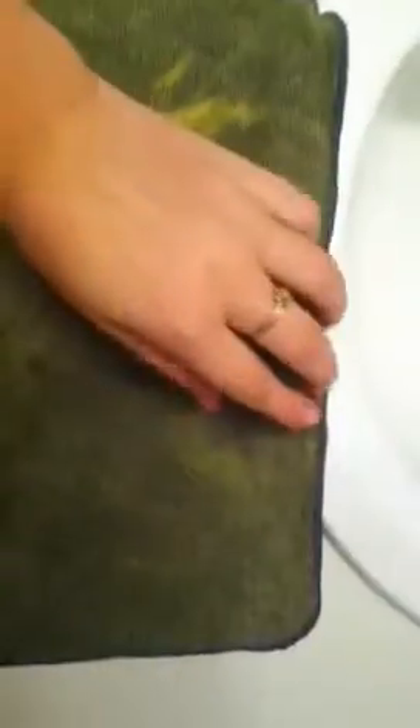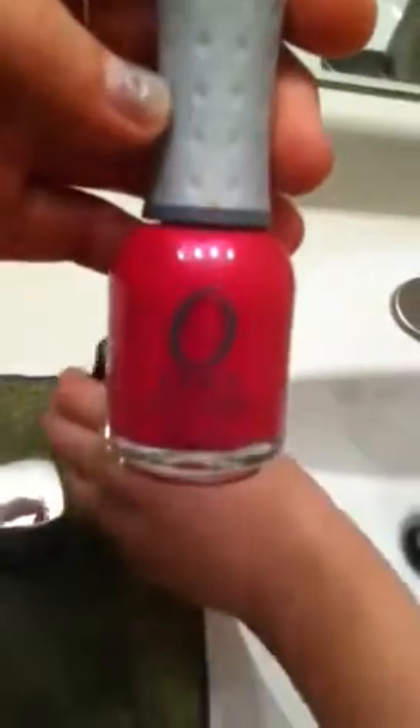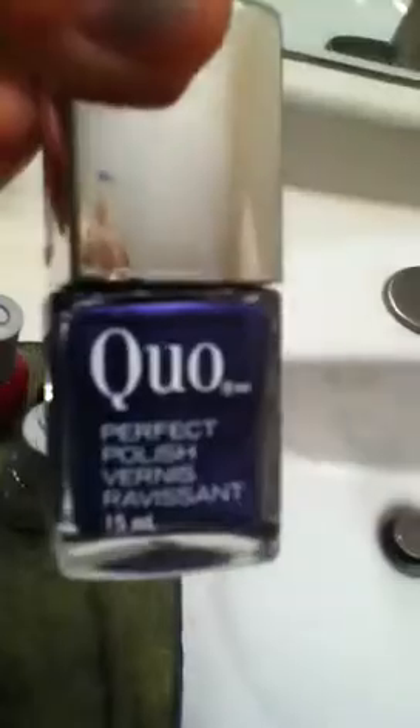Today we're going to be water marbling. I use this for basically stirring it, and over here I have my colors. You should use the liquid ones and always use cold water because I find it works best. The sparkling ones don't really work unless it's a good kind.